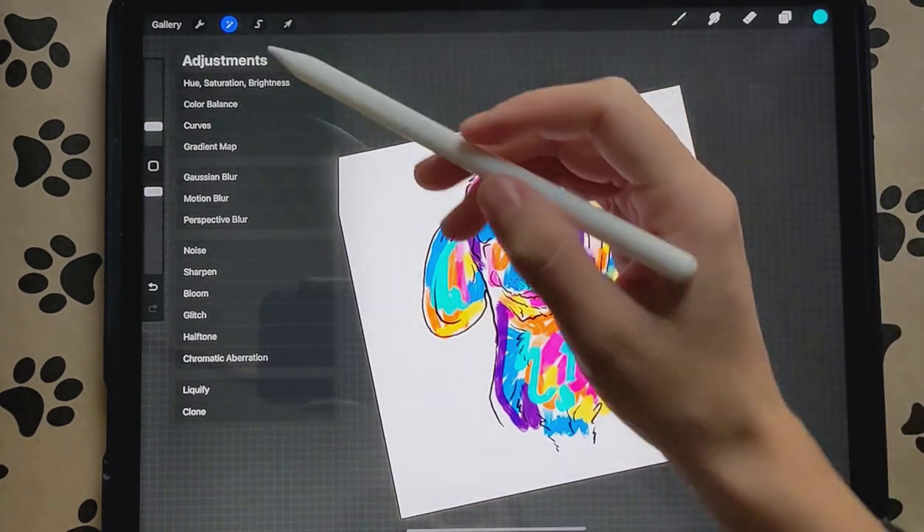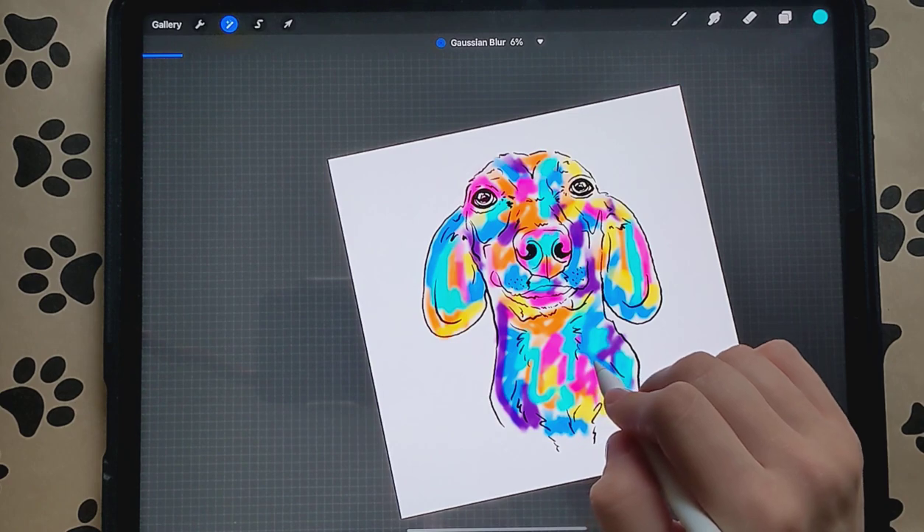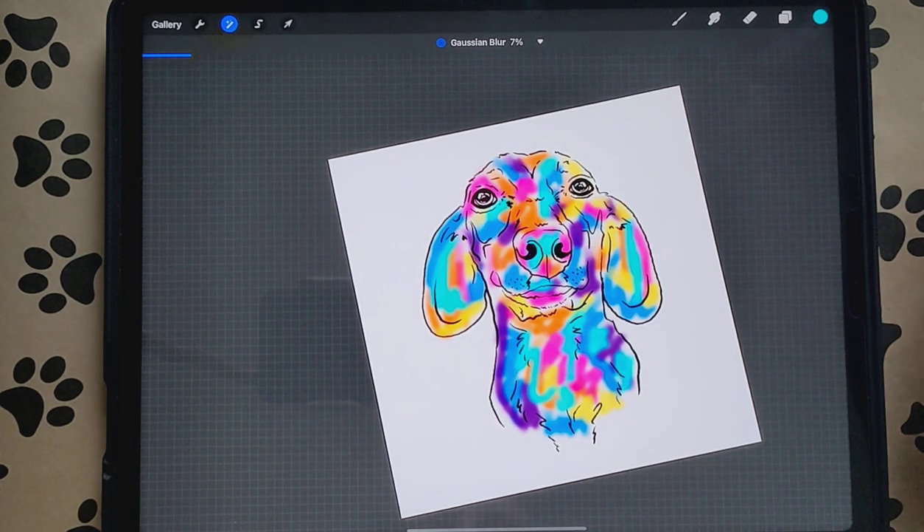We're going to go to the wand up here and go to Gaussian Blur, and we're going to slide it to the right so it's a little bit blurred out.